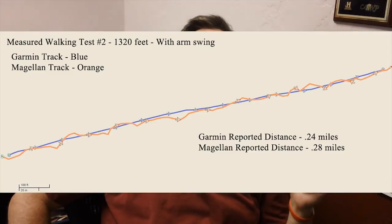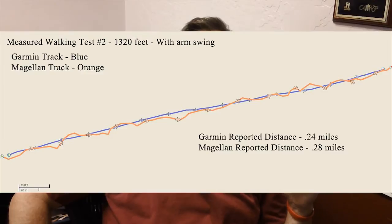In walking test number two, the Garmin reported a distance of 0.24 miles — so it's slightly under-reported — while the Magellan reported a distance of 0.28 miles, or 158.4 feet over. If we combine them and calculate an average percentage of error, the Garmin had an error of about 105 feet per mile — that's a little less than 2 percent error, pretty darn close. The Magellan, on the other hand, had a 528-foot error in a mile: 10 percent.